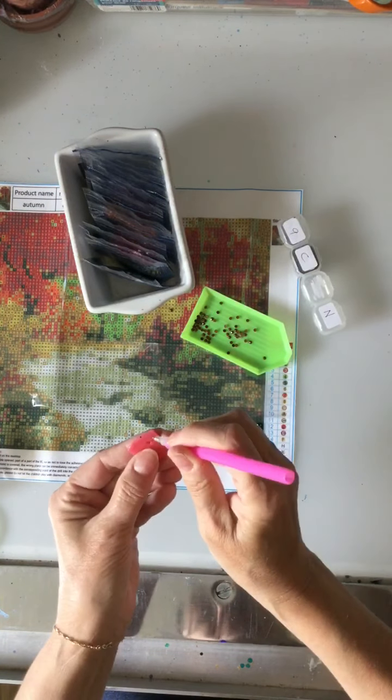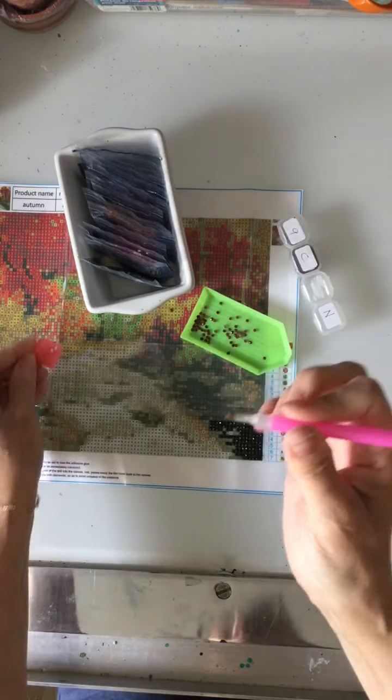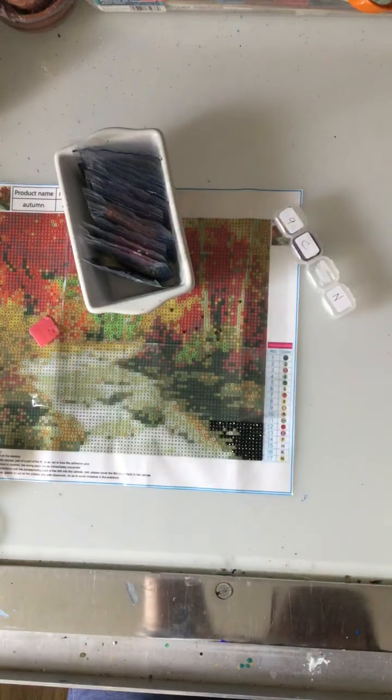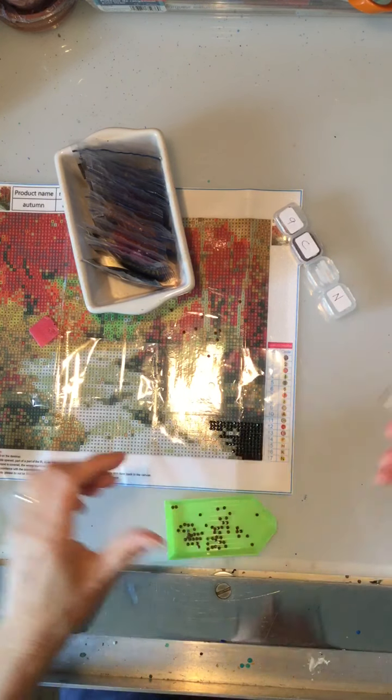Now I've got the tool and my wax — I just poke it in and pick up some wax, and I'm ready to go. I'll turn on a light — actually, let me zoom in instead, that might be easier for you to see.